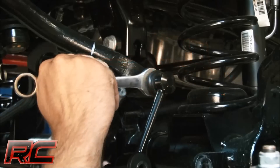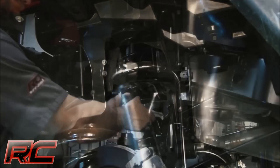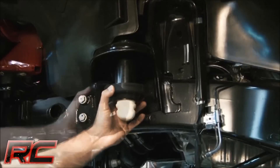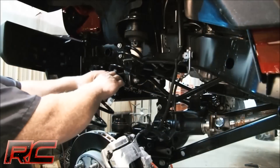This easy to install lift features 100% bolt on installation for a lightning fast install with no cutting or drilling required. Gain increased ground clearance with a set of front and rear coil spring spacers.